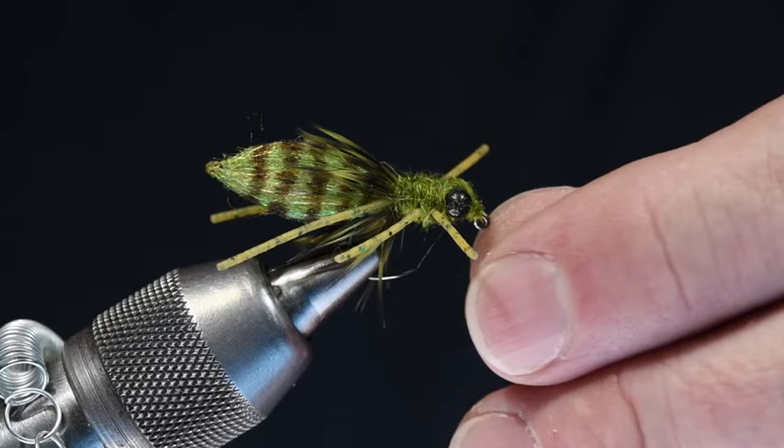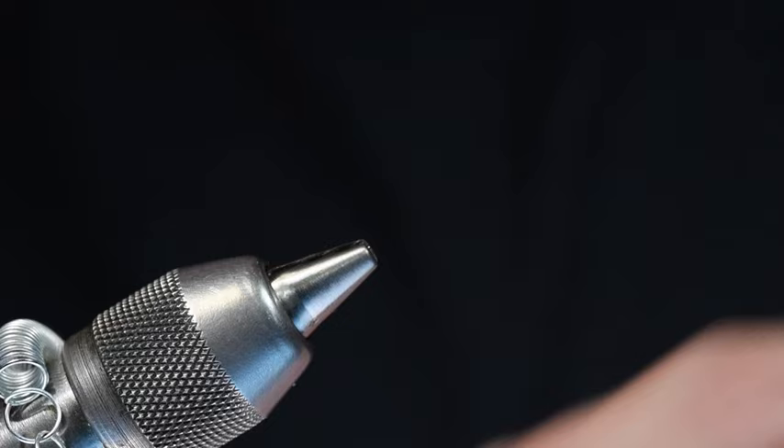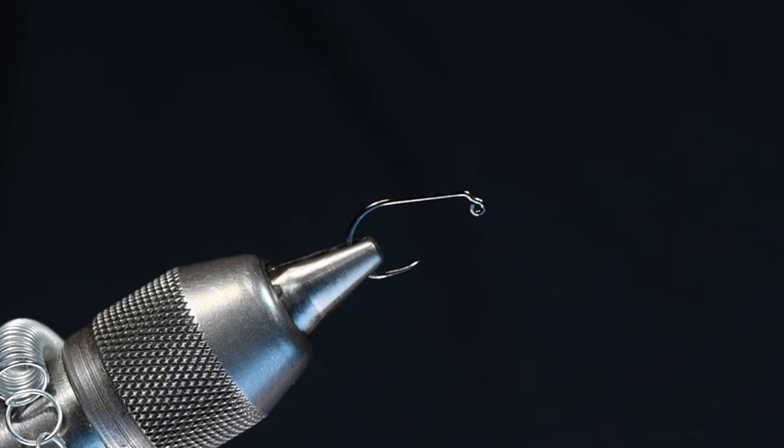I'm going to start with a Hanuk 450 BL, size 10. Josh says he does these in 10s and 14s. When he mentioned 14s, I need to tie some 14s for myself because I think this is going to be a cool fly in a little bit smaller sizes.